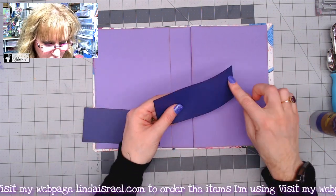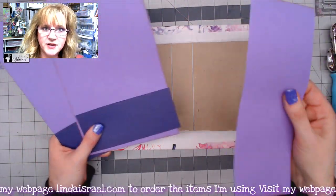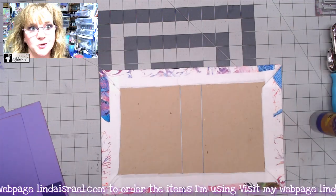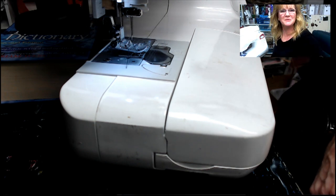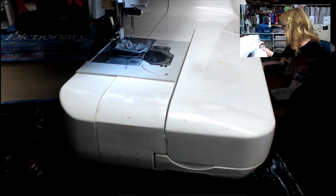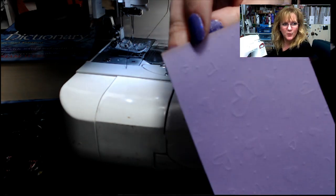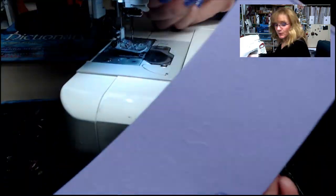I'll stitch across the top of the two inside cover pieces for decoration, then stitch all the way around the outer journal cover at the sewing machine. I have a regular sewing machine set up for a zigzag stitch, with stitch length and width both set to two. I've got a regular needle and regular thread.